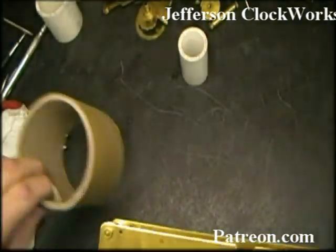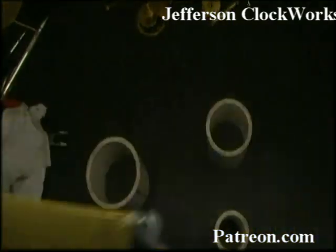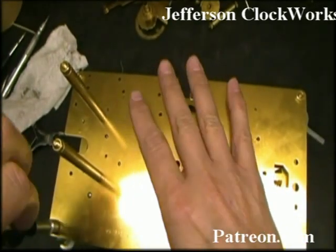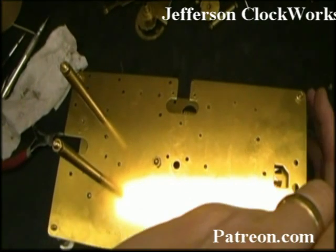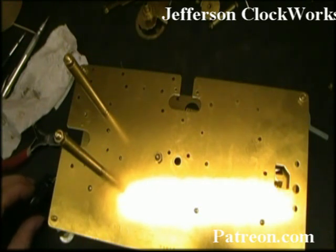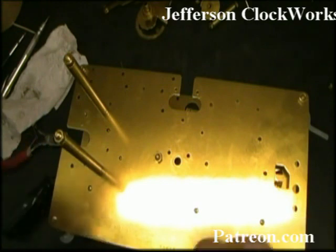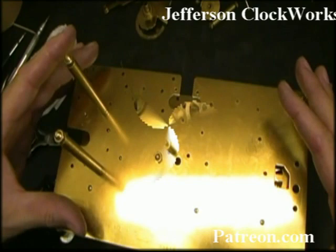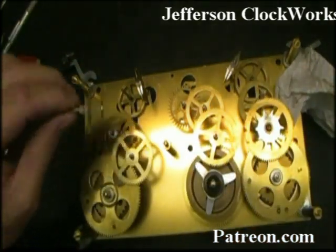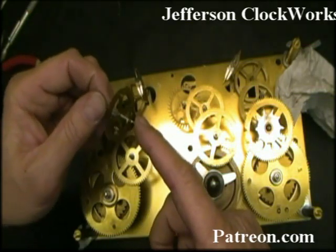We're about to take it apart, so we're going to flip it so the front plate is facing downwards. We've got it on our standoffs and we're going to be taking off the five nuts. When you take off the back plate be very careful that all of the components between the plates stay on the front plate. As I was cleaning up the wheels I removed this one, and since it had an unusual cam on it I wanted to bring that to your attention. This is C4 — chime 4 — it has that little pin on it, which we've already discussed.